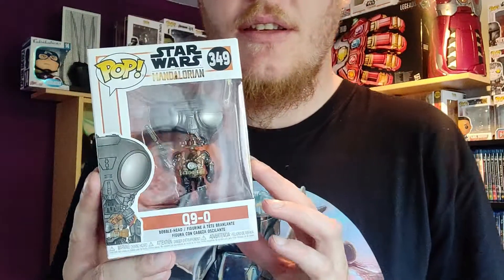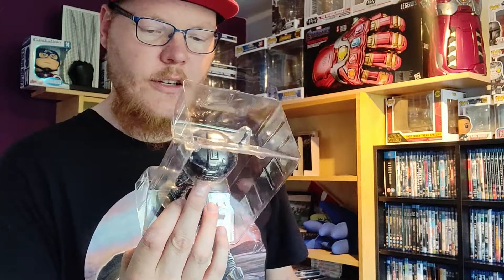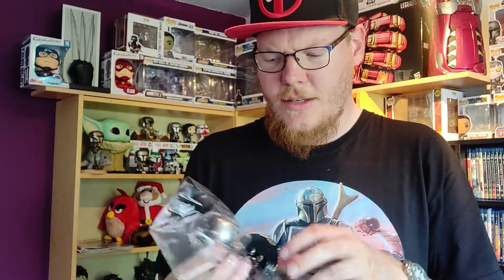Okay guys, first we are going to unbox this one — this is Q9-0. I'm going to unbox him from the bottom, because previously we unboxed the 10-inch one from the top. So here we have the first Funko Pop that's unboxed right now: Q9-0 — that's a really weird name.